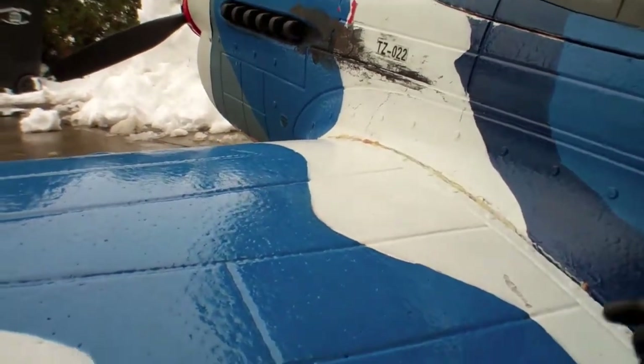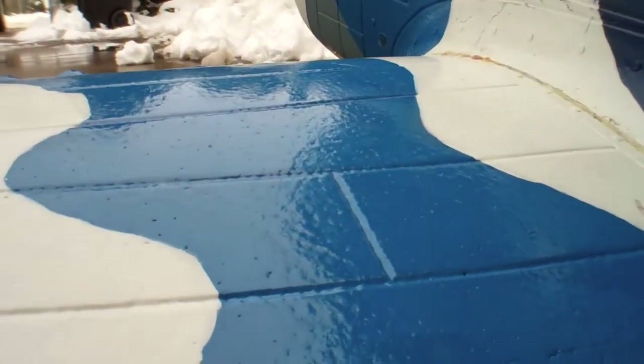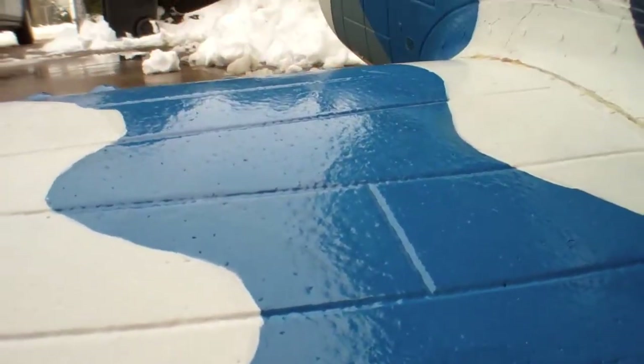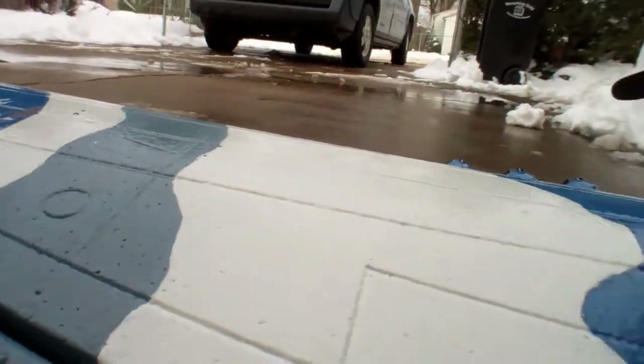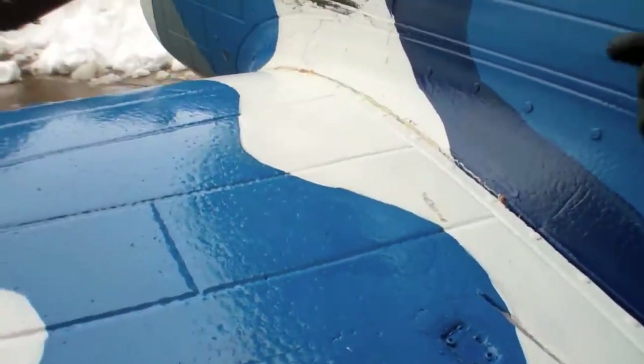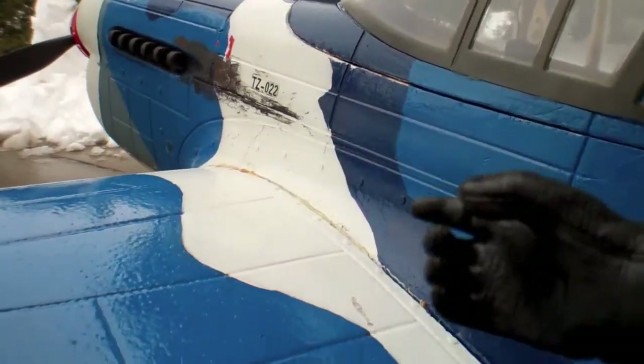Now when you first get your P-40, you're going to find out that it's going to oscillate — it's just going to go up and down — and it's going to go into some unusual pitch attitudes. Those pitch attitudes are caused by the wing flex. If you put reinforcement in there, you will not get that wing flex. And once you get your CG right, this is one fine aircraft.